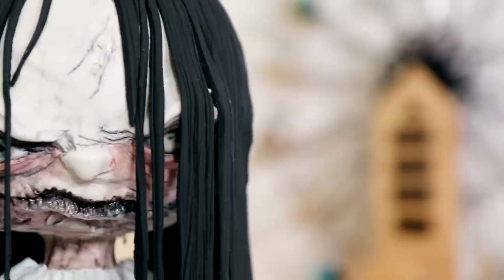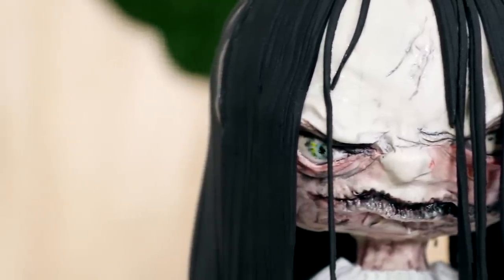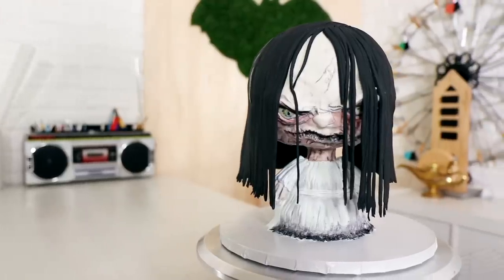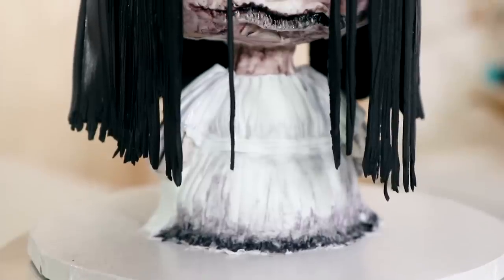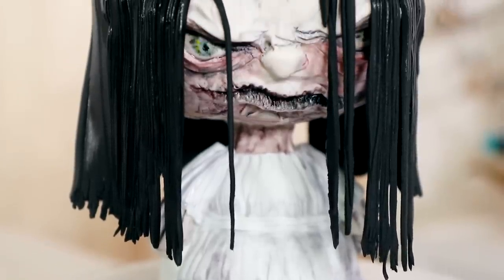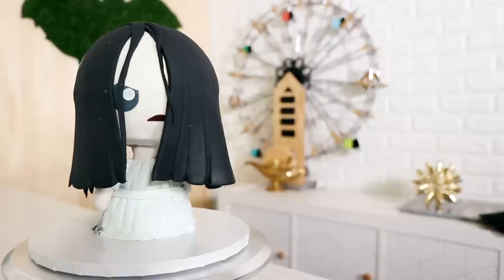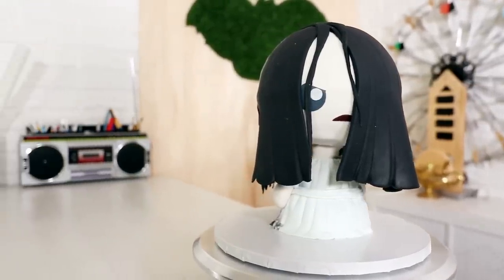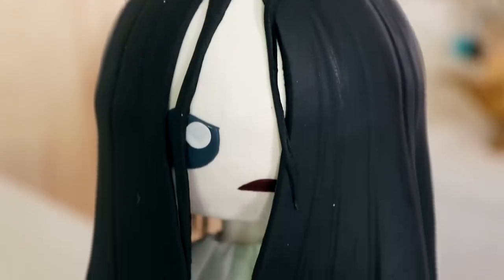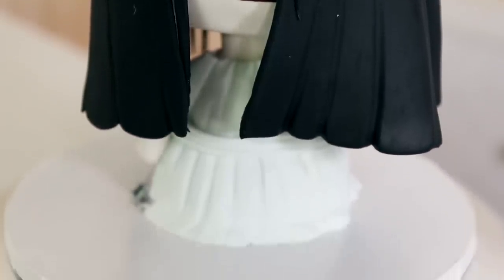After I applied my last strand of fondant, my double-sided Samara cake was complete. I love this cake — the creepy side looks fantastic and disgusting. Those lips are gross as heck! I remember watching The Ring in theaters with my friends and jumping when she crawled out of the TV. I hope you guys enjoyed this. I love you, I will see you very soon — peace!